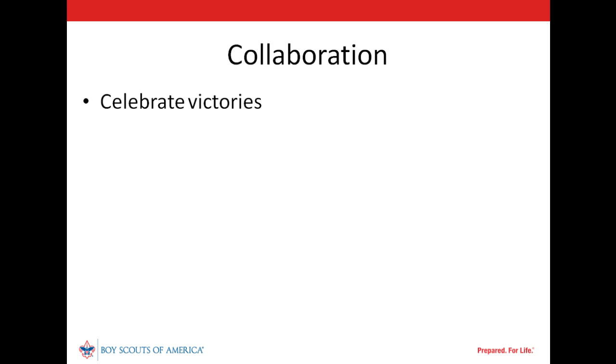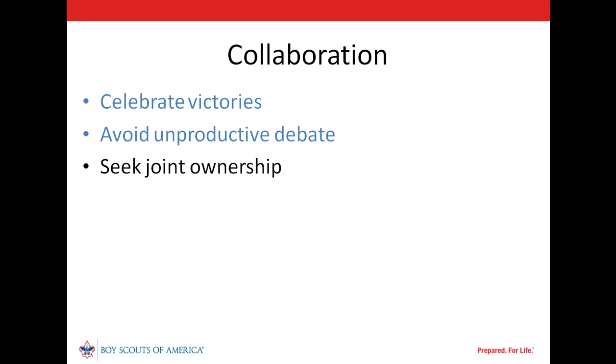Celebrate victories — virtually every unit is doing something well. Identify them, as they may serve as the foundation of future successes. Not all unit leaders will be ready to embrace the Journey to Excellence methodology, but they are likely to agree that scouts should be camping, advancing, and attending summer camp, and that the unit should be growing. Successfully improving performance in those areas will facilitate improvement — and that's the purpose of JTE. In identifying the unit's needs and developing plans to address them, seek to engage as many leaders as possible, and remember to link needs to district operating committee resources. It takes unit leadership and a district to grow and sustain successful units.